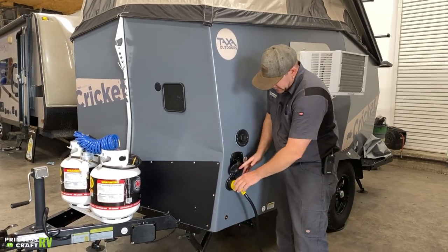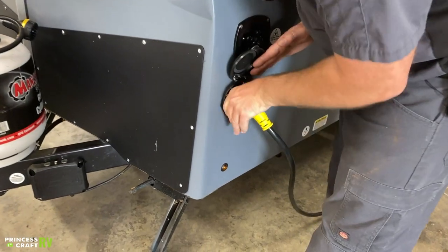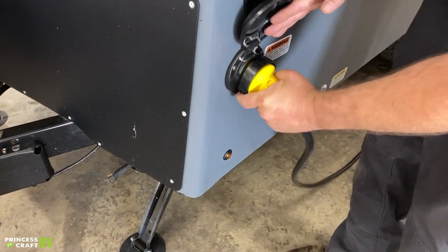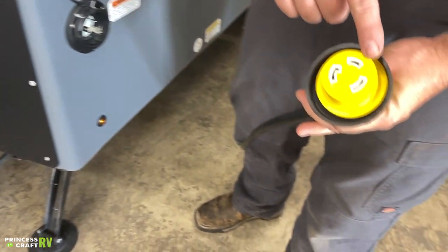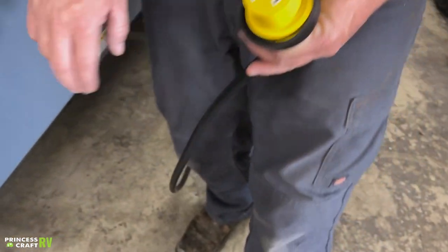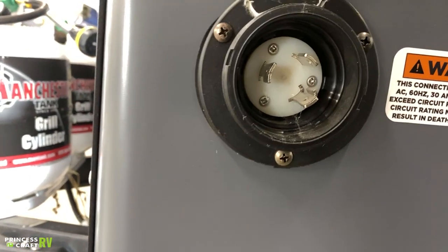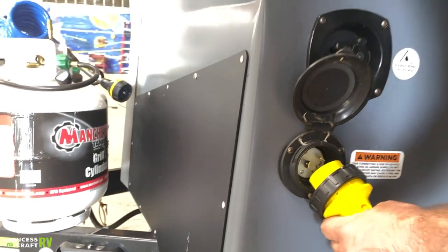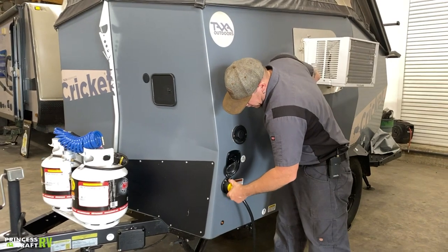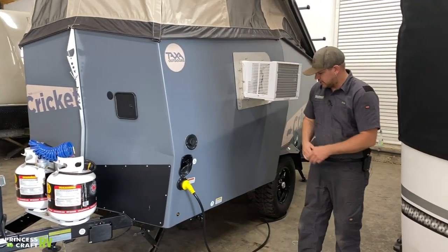Moving down from that, you've got your 30-amp power connection. It has three prongs — two somewhat flat and one L-shaped. The side of the camper has the same configuration. Match up those two L-shaped prongs, push them together, give it a little turn to the right, and then use your lock ring to lock it down to the trailer to keep it nice and secured.